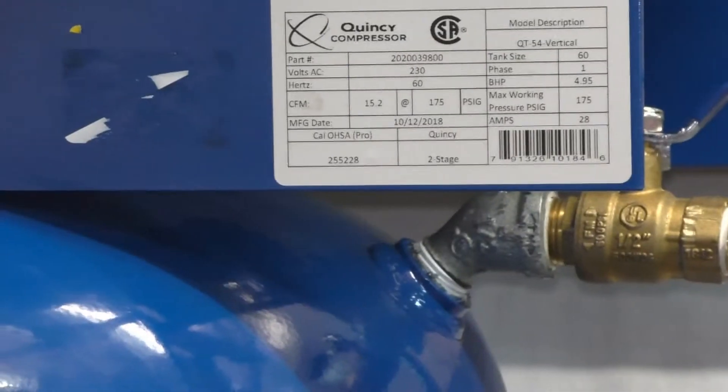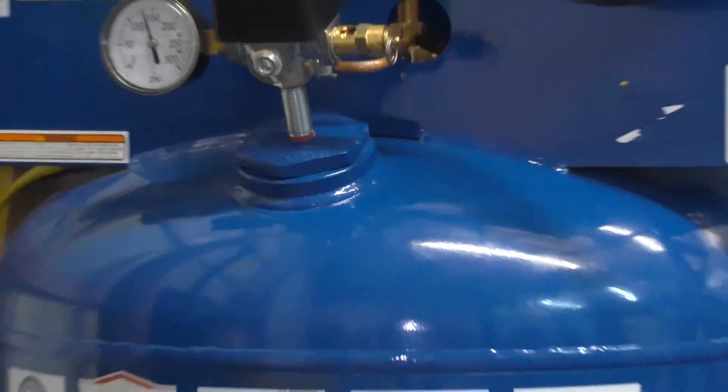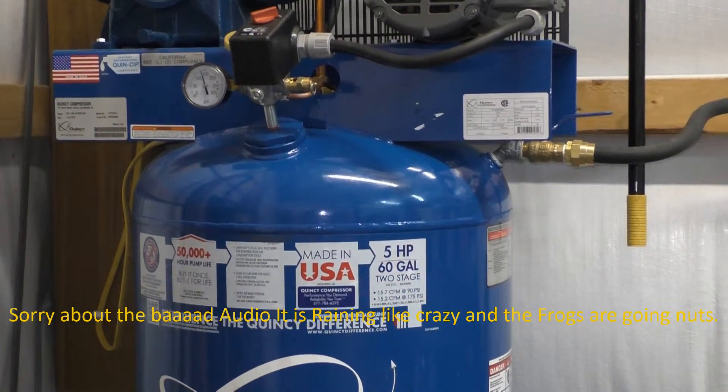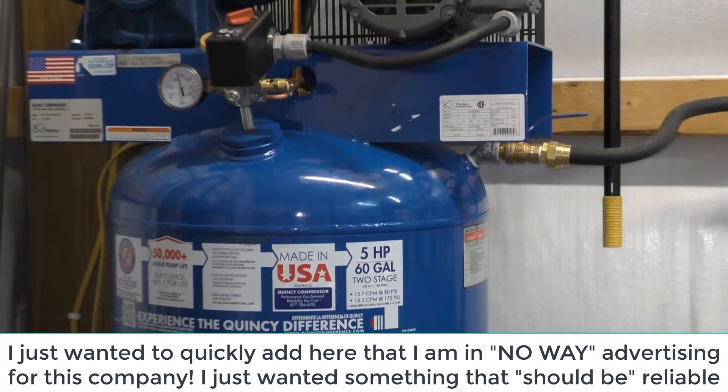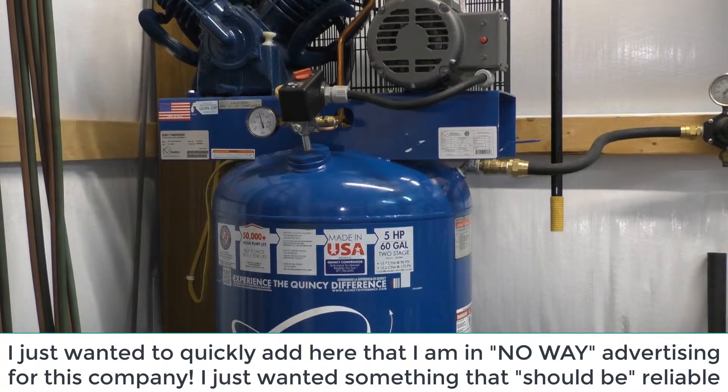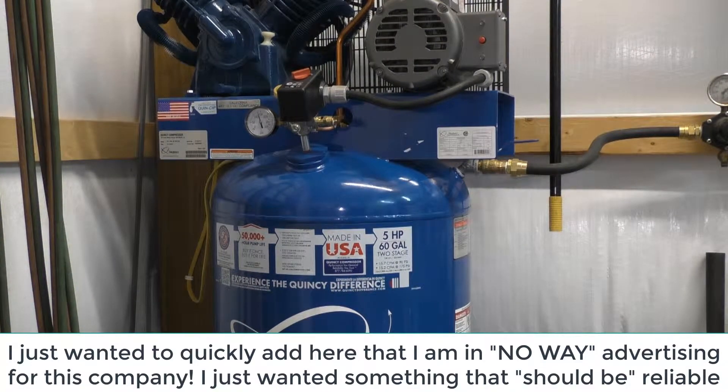To give you all a quick update on the speed at which this thing recovers — as I mentioned before, it kicks on at 125 PSI and kicks off at 175 PSI.